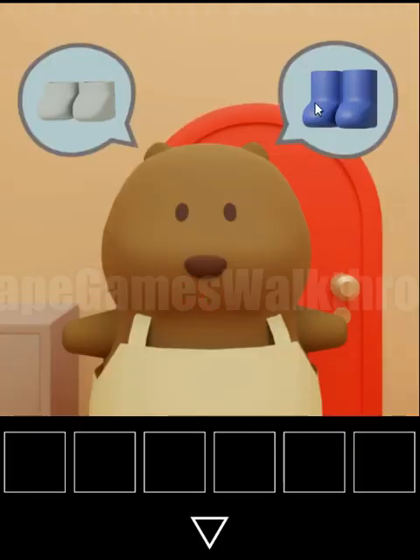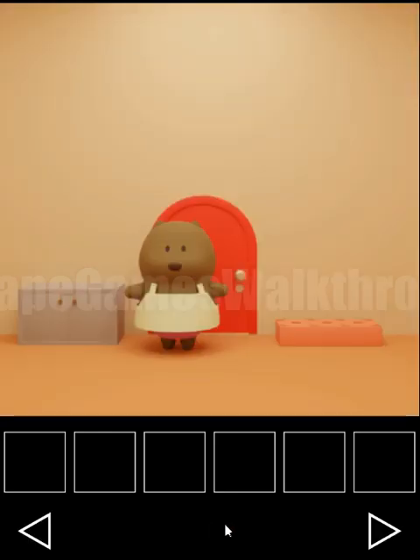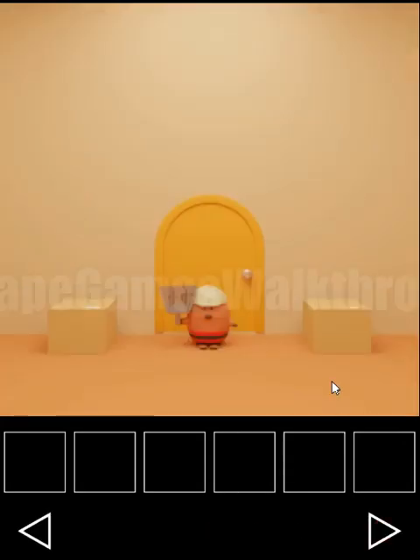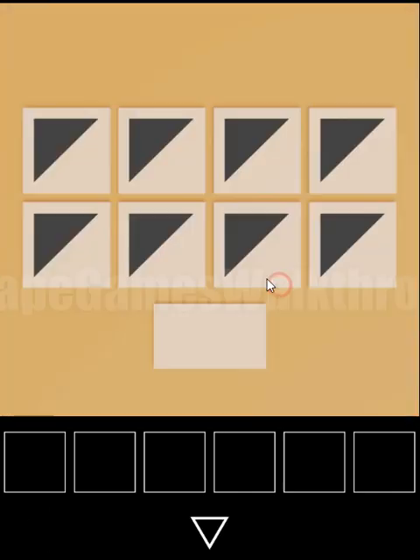Mother beaver wants a pair of shoes. Looking at this umbrella holder we can see triangles pointing in different corners. This hint we need to set here.